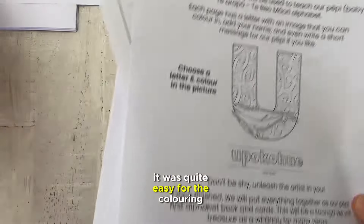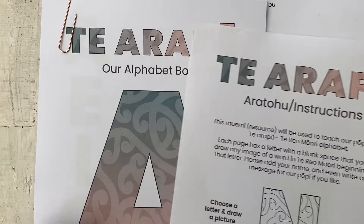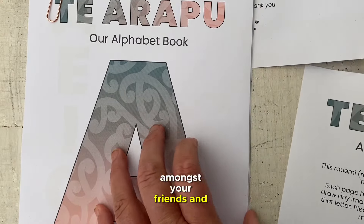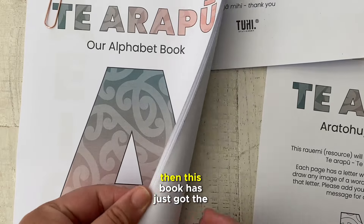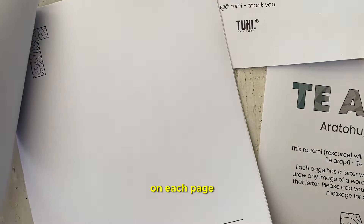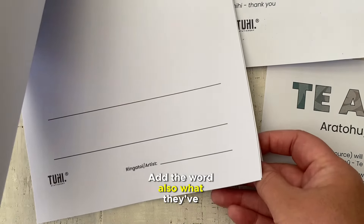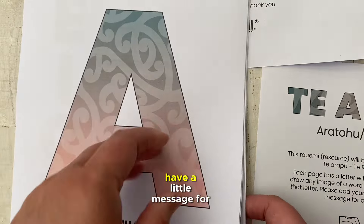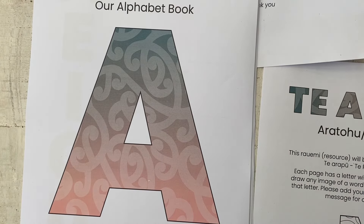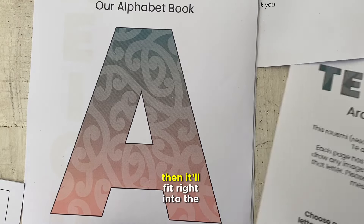It's quite easy for the colouring option, but you've also got in the set a drawing option. So if you've got some wonderful artists amongst your friends and family, this book has just got the letters of the Māori alphabet on each page and they can choose whatever they want to draw, put the word of what they've drawn, sign their name, have a little message for baby and the family — as long as it's kipu Māori, it'll fit right into the book.